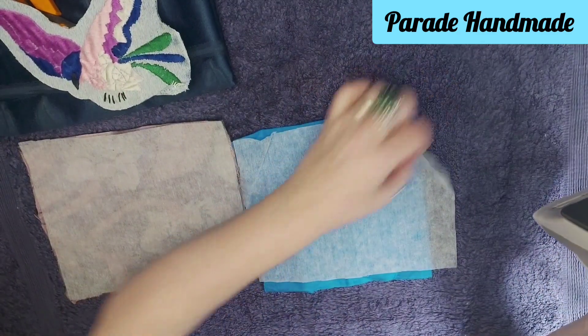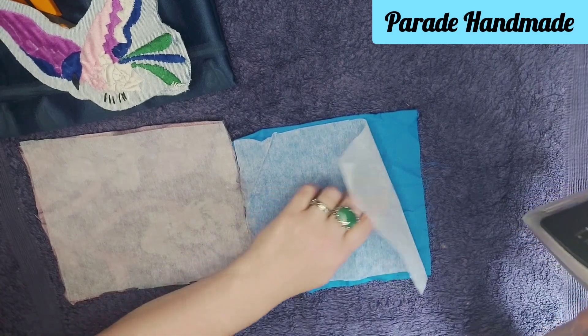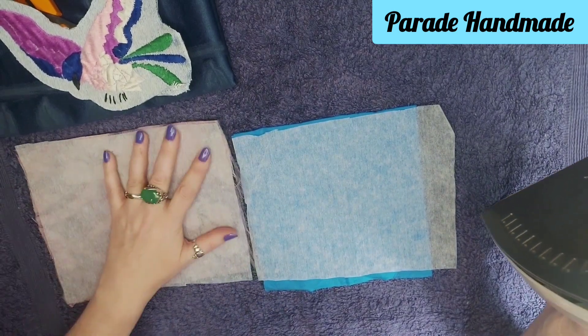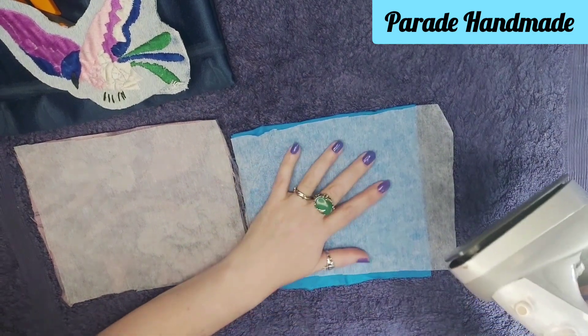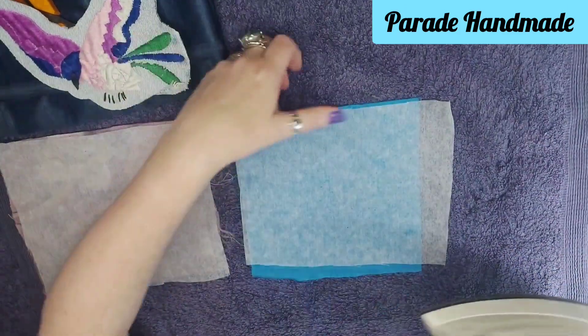Here we have the fusible lining — sticky side there. It's not sticky until you iron with a hot iron. I have the iron on very hot. I have steam on it, but you don't need steam, you just need heat. I like to iron on this rather than on the material, just in case the material is sensitive, and I know this is not too sensitive to the heat. So that's one piece done.